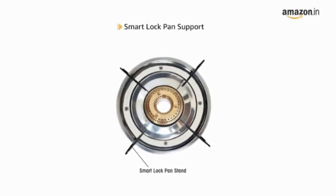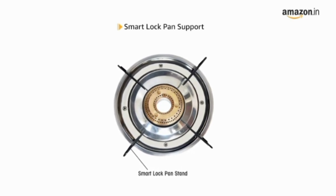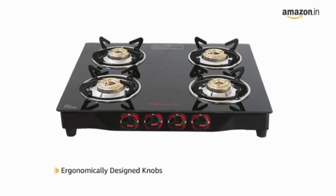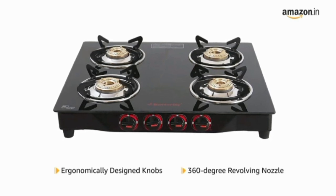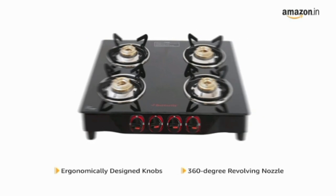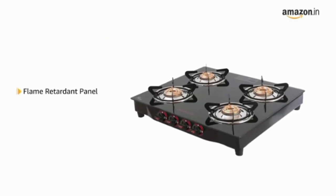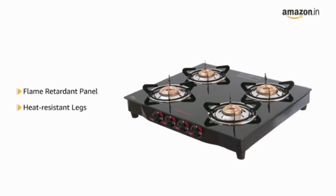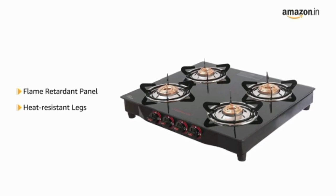It also has an easy to use smart lock fan support for convenience. The cooktop comes with ergonomically designed knobs and a 360 degree revolving nozzle for ease of use. It also features a flame retardant panel and heat resistant legs to ensure that you can cook for long hours.